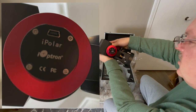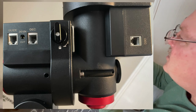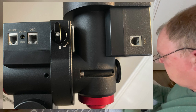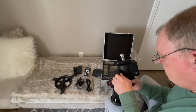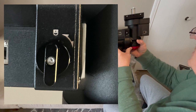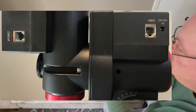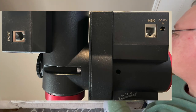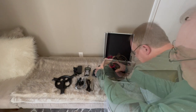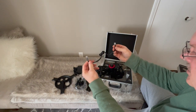Here's the iPolar Polar Scope, along with connections for guide, declination, and power. There's another declination connection, an iPort, and an HBX connection as well as 12-volt power. There's also one more cable stashed in a little cubby hole.